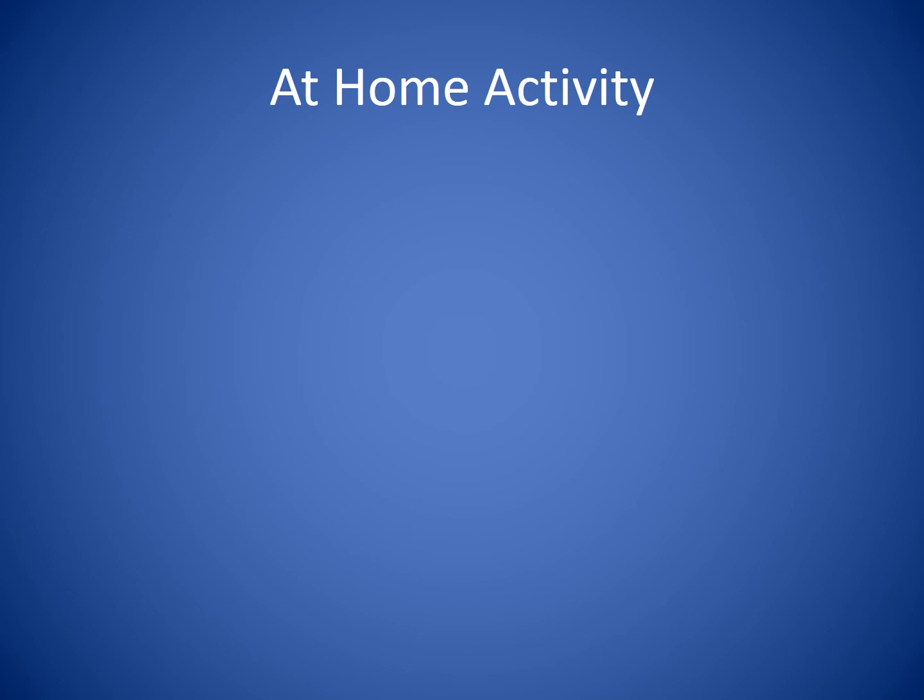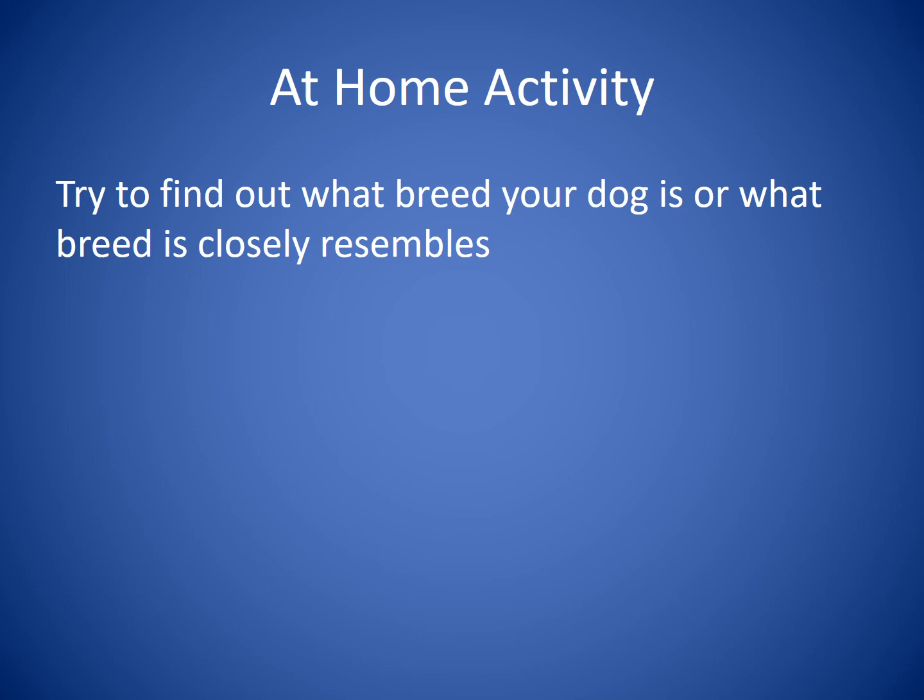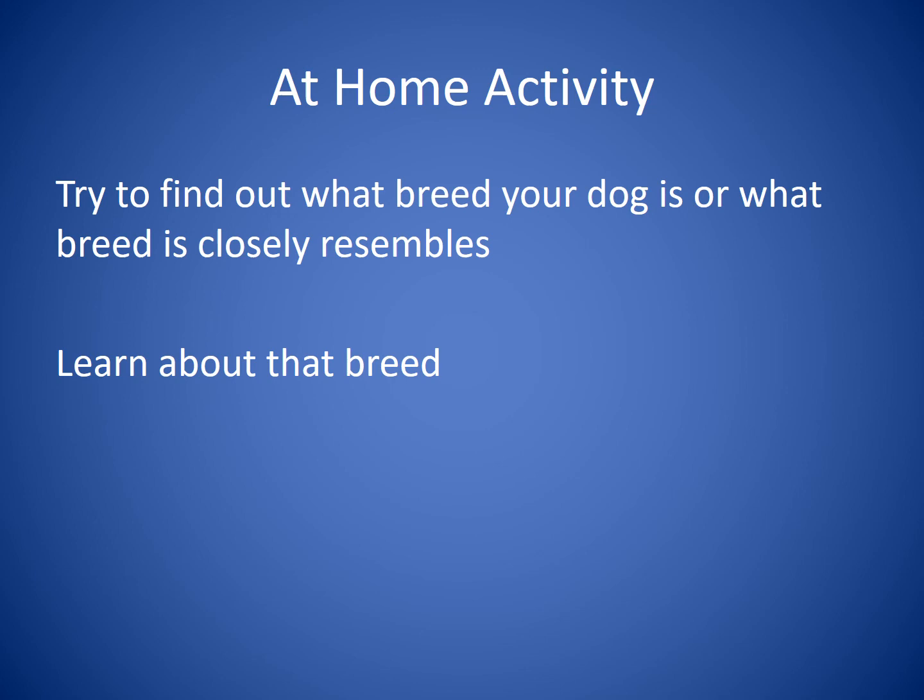As we wrap up our Anatomy and Breeds lesson, here's an at-home activity: try to find out what breed your dog is or what breed it closely resembles, and learn about that breed. This will help you understand potential health problems, the personality of your breed, and how big it's going to get. And always, if you have questions about your dog, be sure to visit with your veterinarian — they're there as a resource to help you learn more about your dog and how to take the best care possible of your faithful companion.